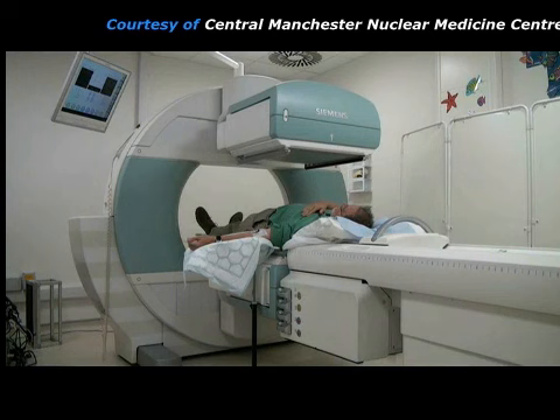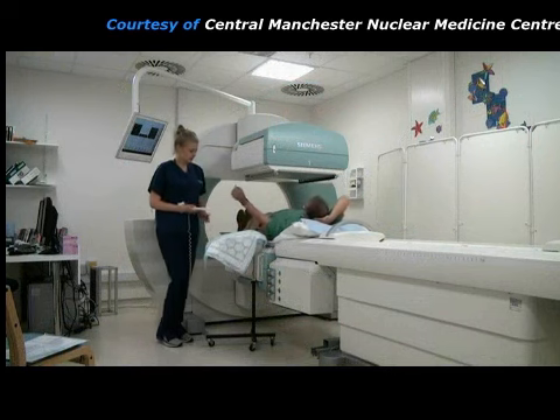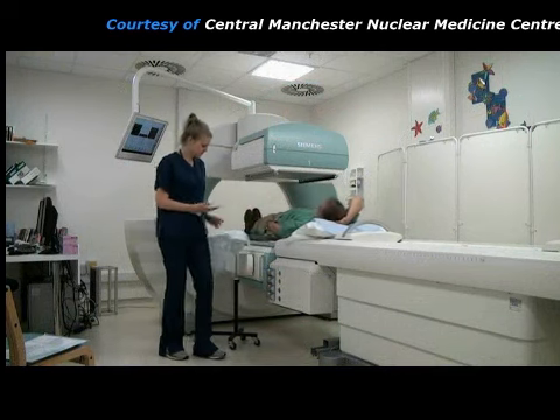The diuretic makes the kidneys work harder and the effect that this has on the renogram gives additional diagnostic information. The renogram may continue for up to 40 minutes and then the couch can be slid out from the camera.